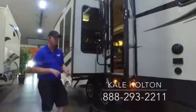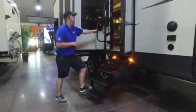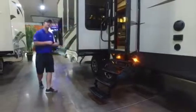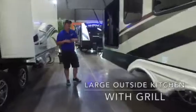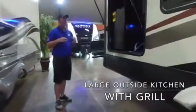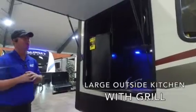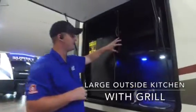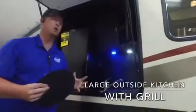Of course you're going to have your four-step entry, making it really easy to get in and out of this coach along with your big grab assist handle. Working our way back, this unit has an outside kitchen area — really great so you don't have to worry about turning anything on the inside and wasting your air conditioner in the hot summer. You've got some storage up top and a nice little sink below to wash your hands.